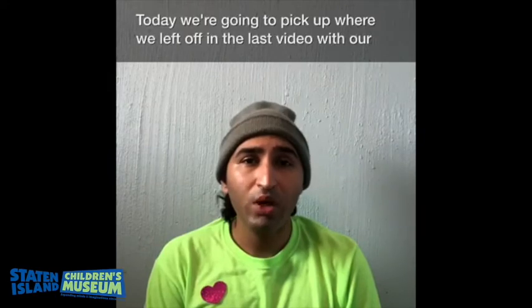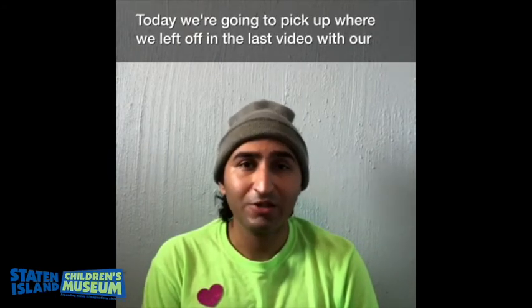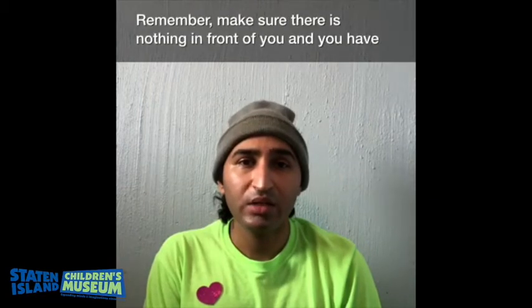Hi everyone, welcome to another ASL session with Mr. Zach. Today we're going to pick up where we left off in the last video with our ASL alphabet. Let's review what we learned in the last video — the letters A, B, C, D, and E.